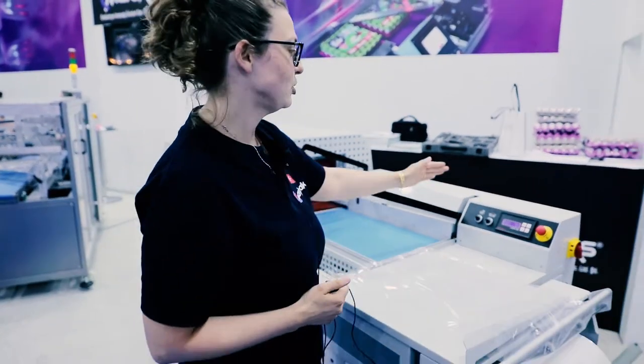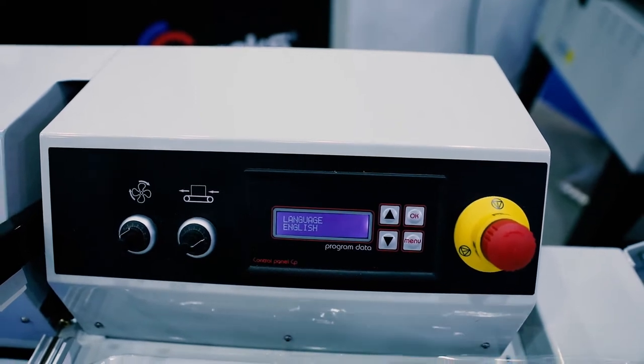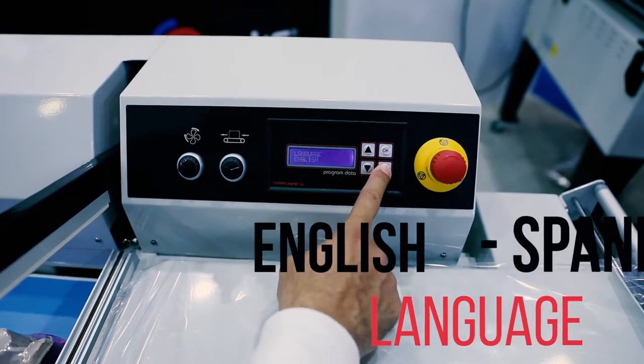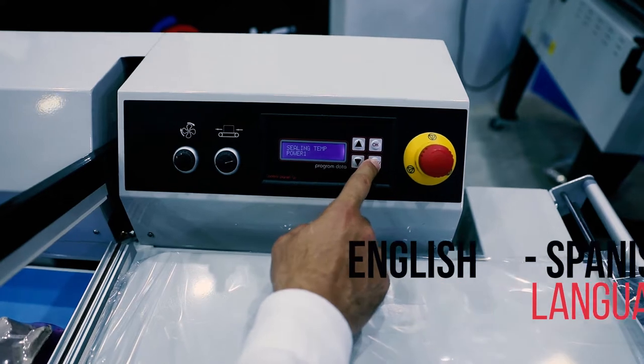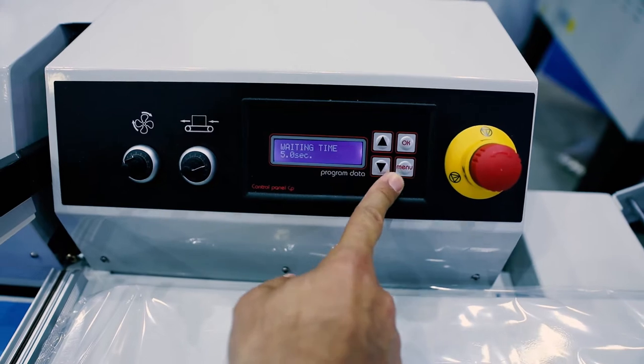We have here a digital panel that is available for various languages including English and Spanish. Using the control panel you can adjust many variables including temperature, the temperature of the tunnel, the power of the ceiling, etc.